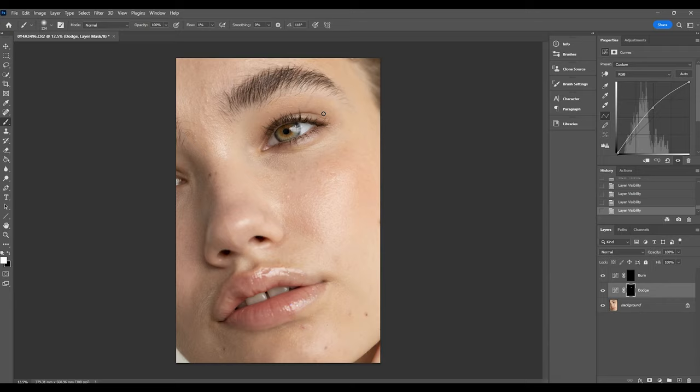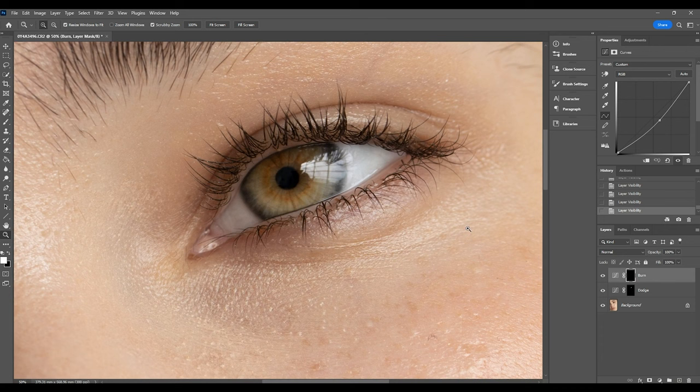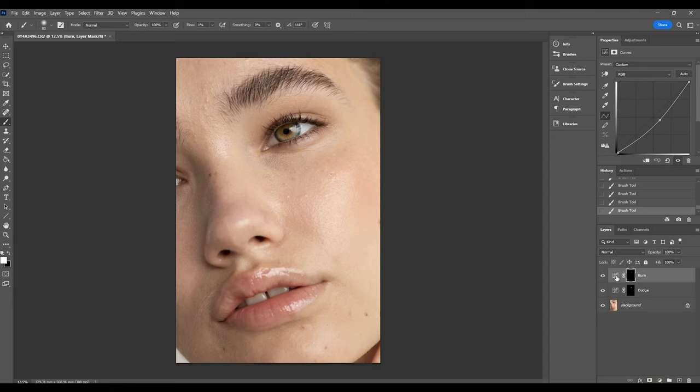Now we're going to go to the burn layer, making sure I've got my paintbrush tool again with all the same settings. I'm going to darken up the ring around the iris. Every subject's eyes are going to be different and the approach will vary, but in this instance I'll make my brush size a little smaller and gently run it over the ring to make them stand out more, and also over the shadowed area. I'm also going to gently run the brush over the lashes to darken them up, which will really help the eyes stand out.